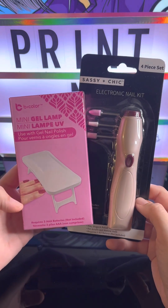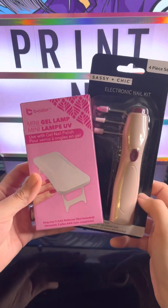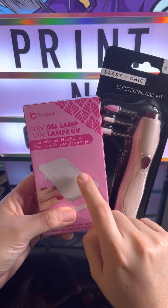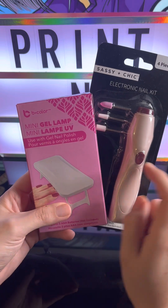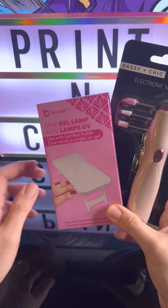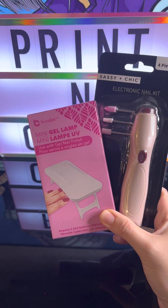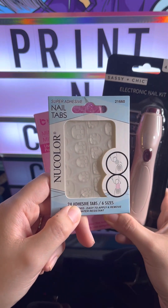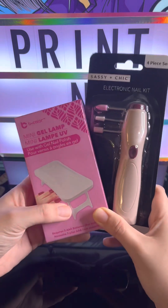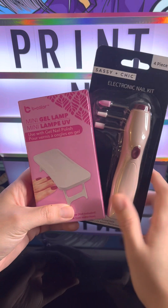I found these at the Dollar Tree — a UV lamp and one of these nail prep tools. I've been wanting to get some for a while, especially this one. I'm going to try them out, put some fake nails on to see how long they last. I also got this glue — well, tabs — to see how long they last, and this is to prep my nail.